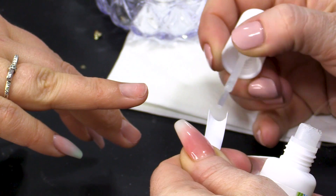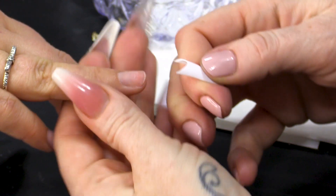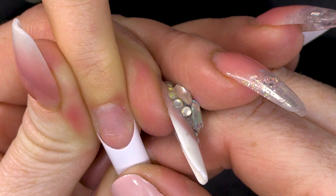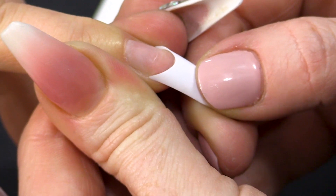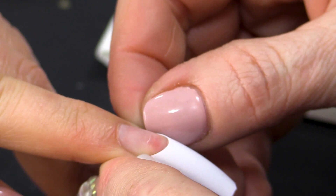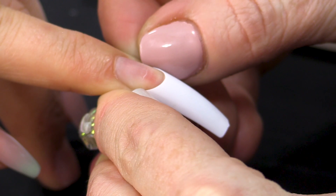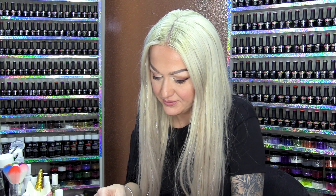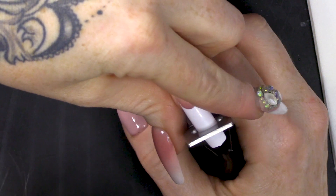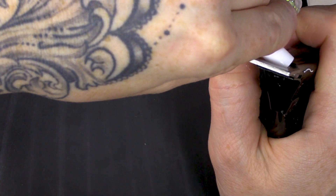You're gonna get the white tip. You can apply that nice and close to the very end of that nail. Don't be tempted to make it really high up the nail - put it right on the end. I'm just anchoring this tip down. I'm gonna cut it to the right length and it doesn't matter what shape you do, this will work.